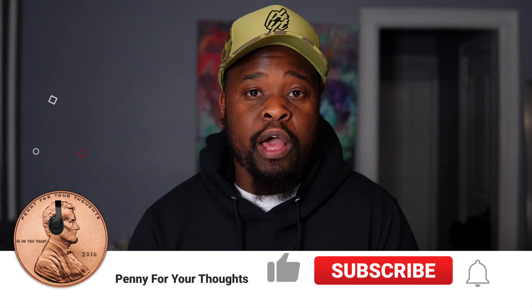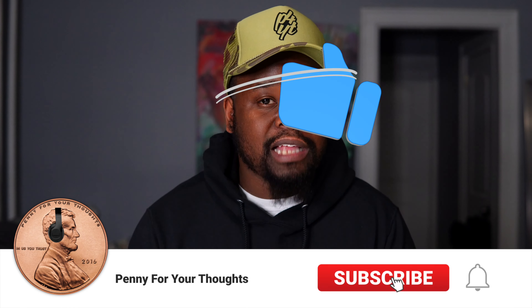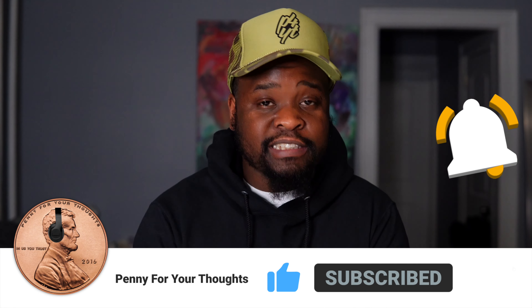But before we get into the shoe, I'm going to need you guys to hit that subscribe button, hit that bell icon so you guys will be notified when we drop new content to the channel. And please, if you like the content we've been dropping on the channel of late, please hit that like button and show us some love.